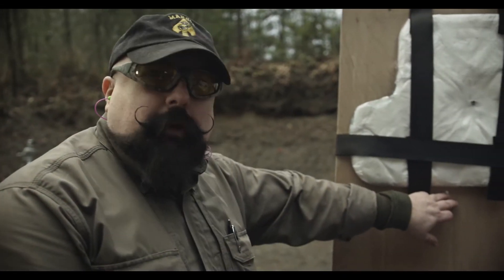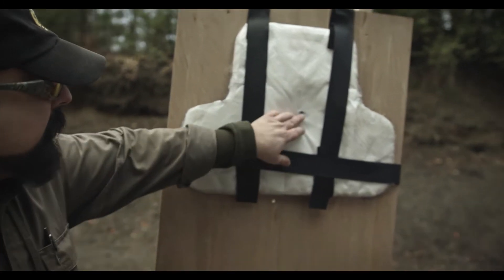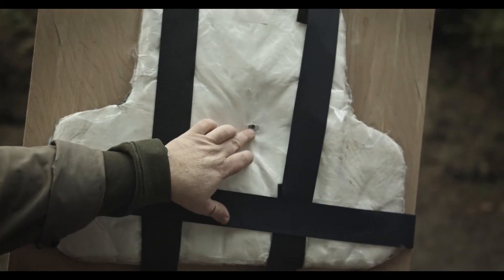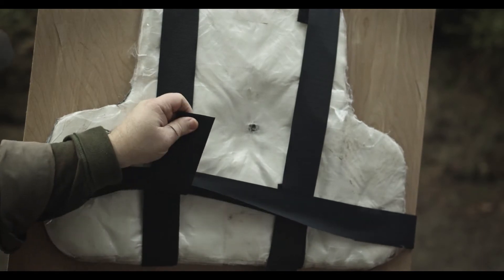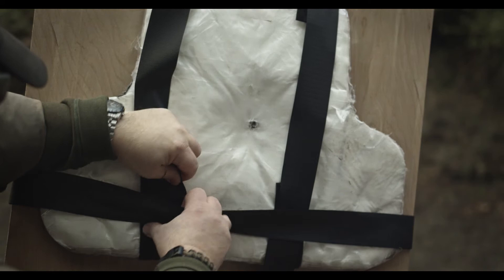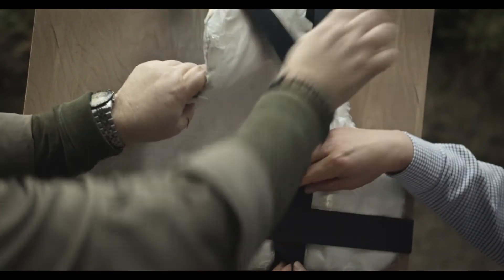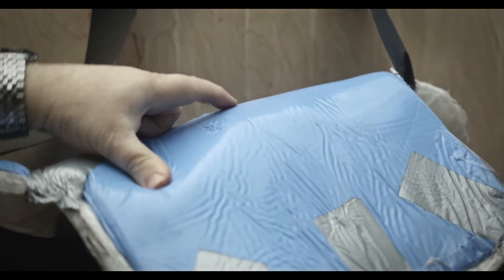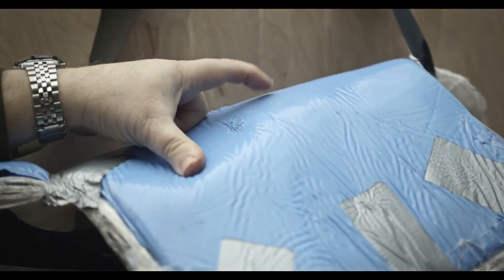I dropped one out, so this one doesn't count — this is just through the board, it proves the board is real. This round here, center of mass, you can see the round is still stuck in the vest, probably about the fifth layer. It hasn't penetrated at all. You can see it stopped right here — the round is right there.